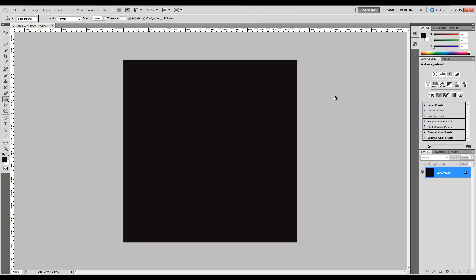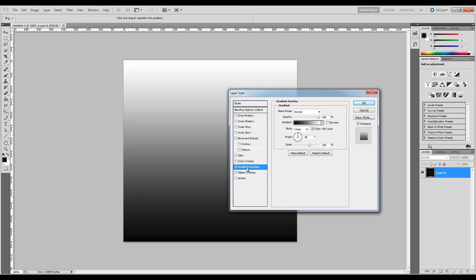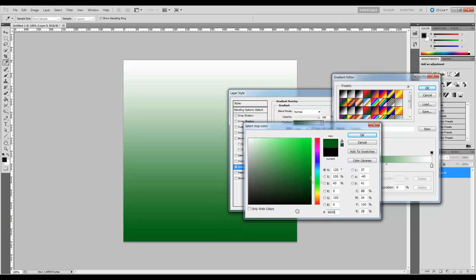Next we're going to go ahead over here to our background layer and double-click to unlock it. Now let's double-click again and it's going to bring up our Layer Style and blending options. So first of all let's choose Gradient Overlay. Click on the gradient box and you'll have the gradient editor come up. We're going to start on the left side, double-click that, and the color we're going to use is 660081 — a nice purple color.